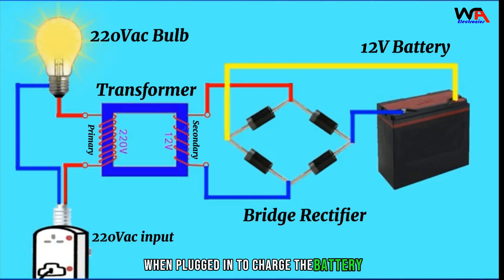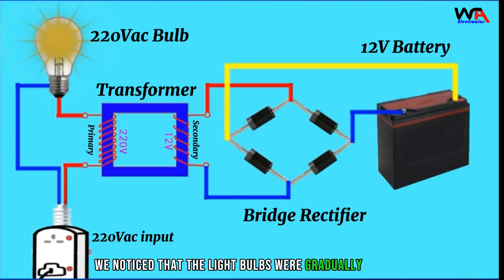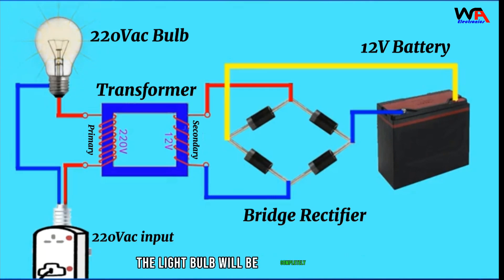When plugged in to charge the battery, the bulb lights up. As charging proceeds, we notice that the light bulb gradually dims. When the battery is fully charged, the light bulb will be completely dimmed.